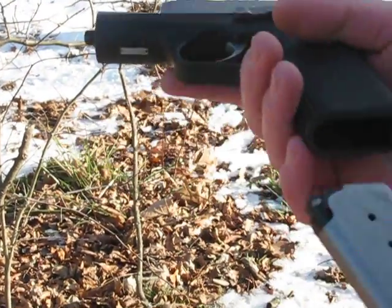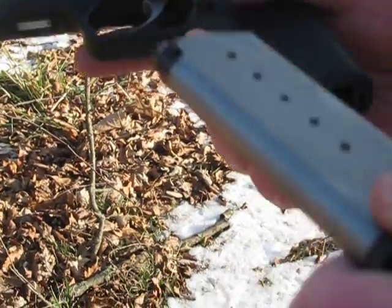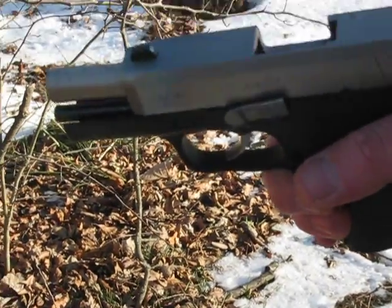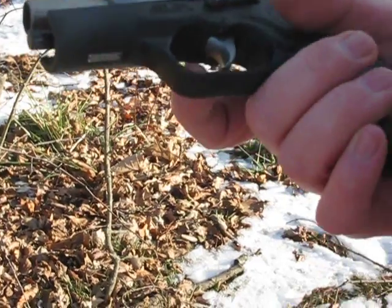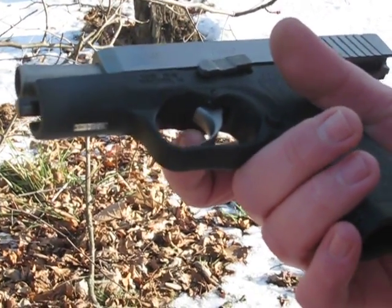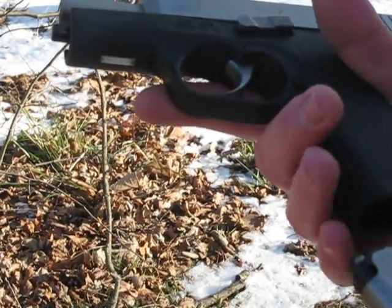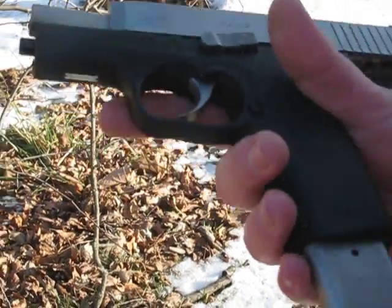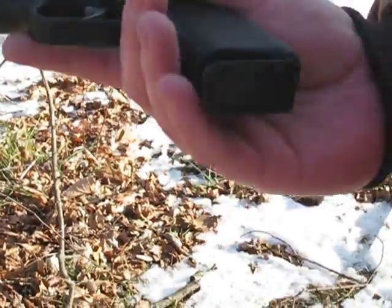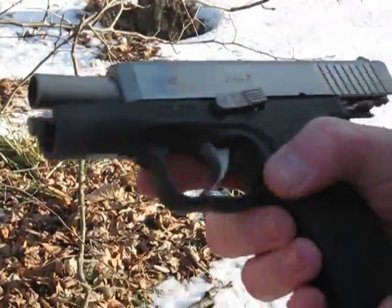This is just a regular six-round mag. I just popped it out to make it safe. Real nice gun — I gotta get used to the trigger. It does reset, you gotta come all the way forward with it, but not a big deal. Actually makes it a little safer, but you just gotta practice with it.